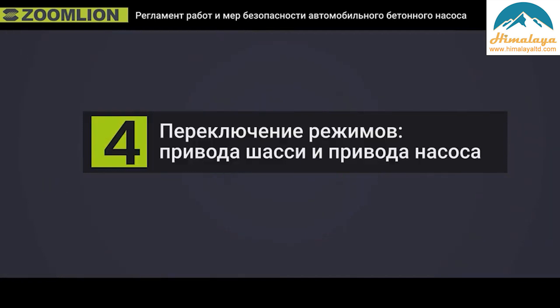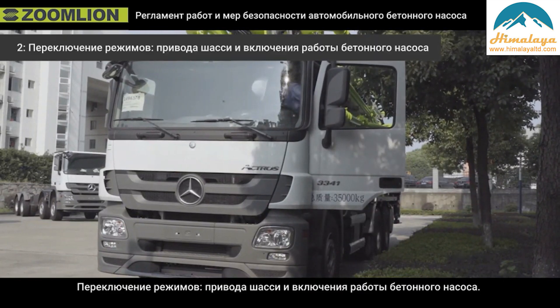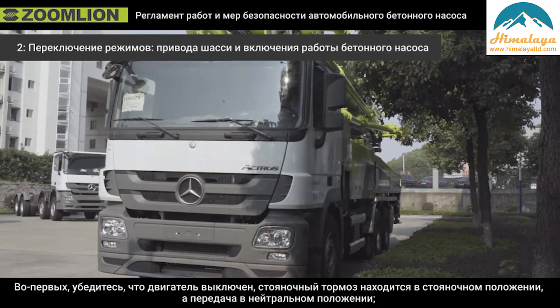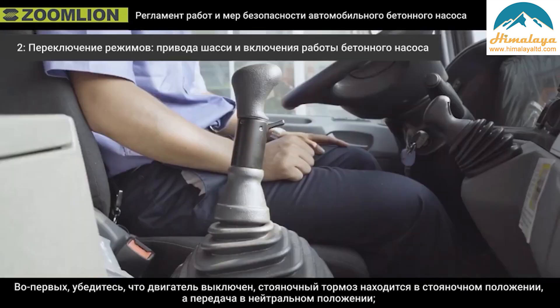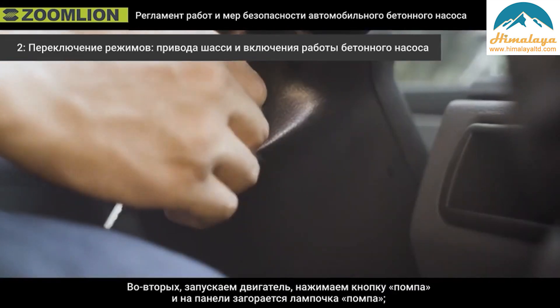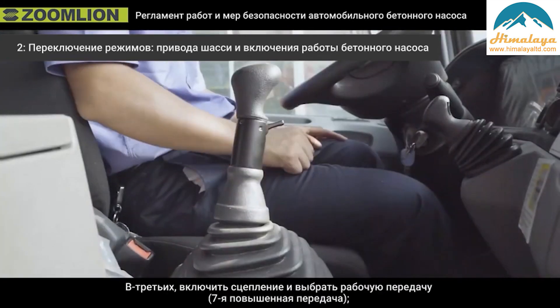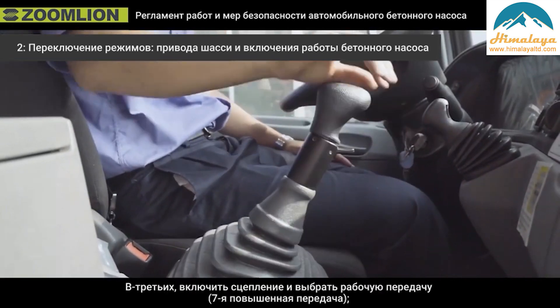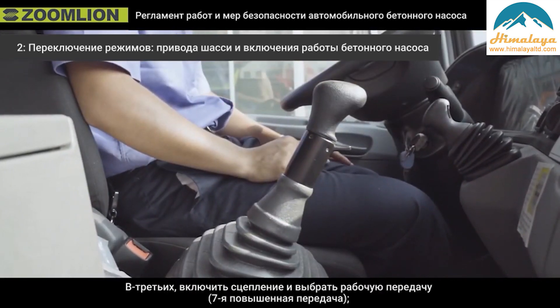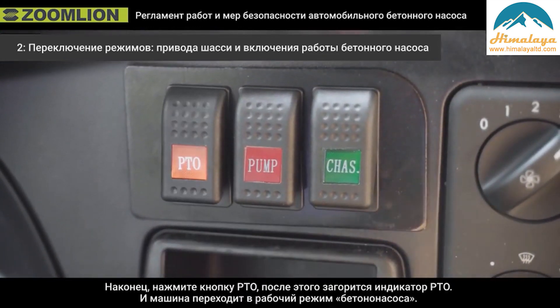Fourth, the driving and pumping switch — Benz chassis procedure. Firstly, ensure the engine is powered off, the hand brake is in the parking position, and the gear is in neutral position. Secondly, start the engine, press the pump button, and the pump light turns on. Thirdly, step the clutch and select the working gear — seventh high gear. Finally, press the PTO button; the PTO light turns on and the machine enters pump mode.